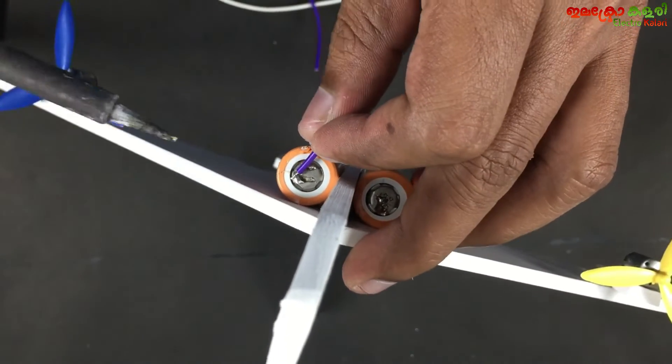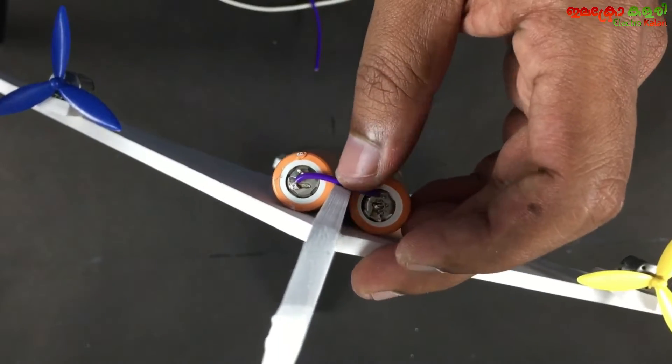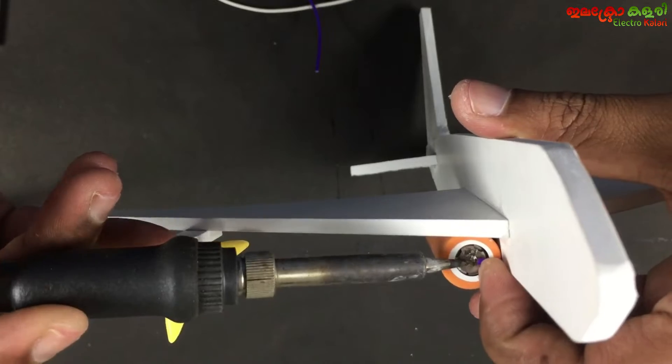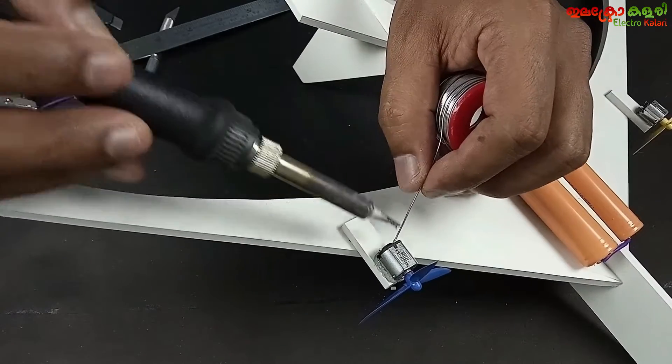We have 2× 3.7V batteries placed in the middle. They are connected — 2 batteries are connected in series, giving approximately 7.4V total.